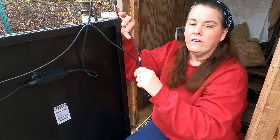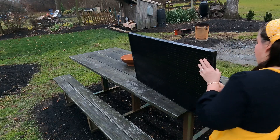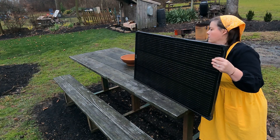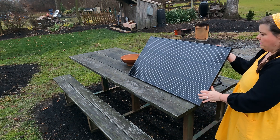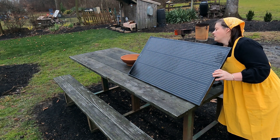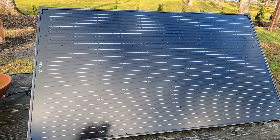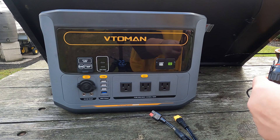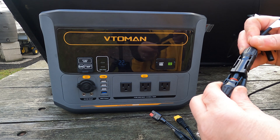This is what they look like. I'm going to go ahead and set this up and then I'll show you how they work. We have it set up and we're going to go ahead and plug it into the power unit. You can't mess this up — it only plugs in a certain way.